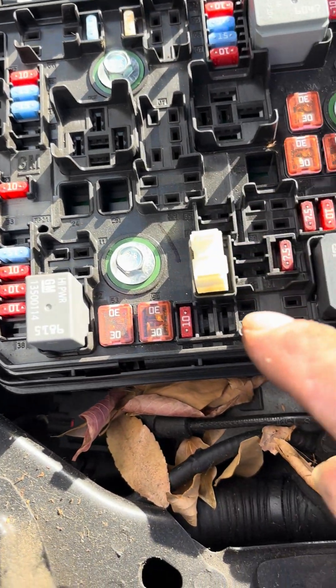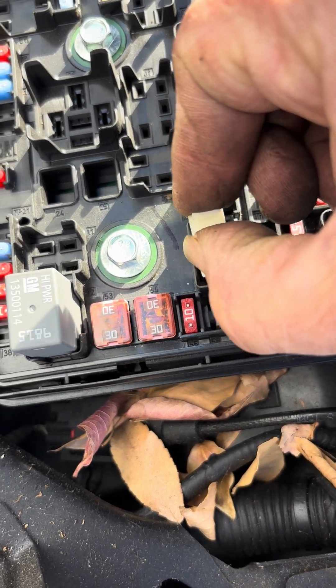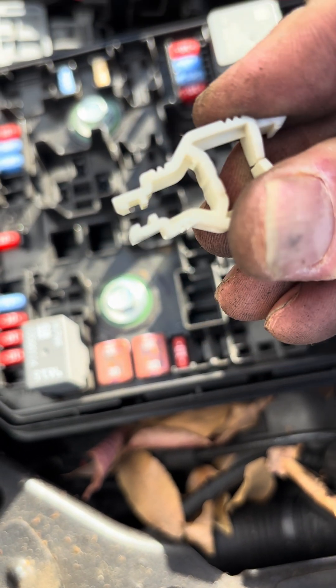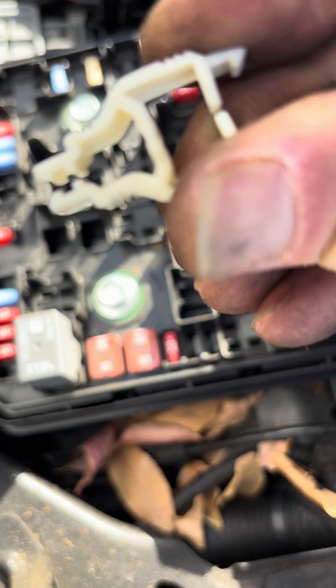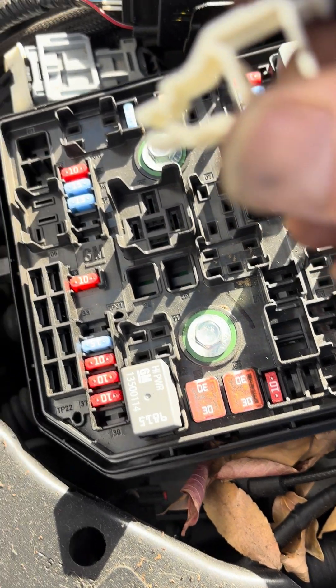To remove it, take this white fuse remover tool. It's stuck in there so you've got to pull it out. If you open it and push on the tabs at the top, it releases and opens up the gripper on the bottom.